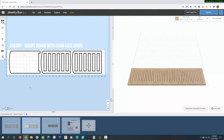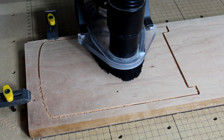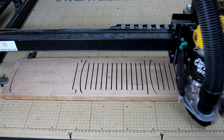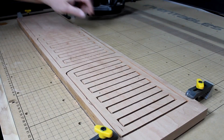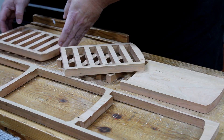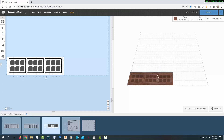This tab is used to cut the back and the other two middle boards from a 30 by 7 inch piece of cherry. Again, I put the best looking part of the board to the left and face down since that will show on the back of the box. This tab is for cutting the drawers. I'm cutting three drawers at a time from smaller boards, so I'm going to run this job twice to make six drawers.